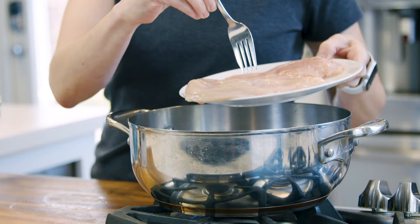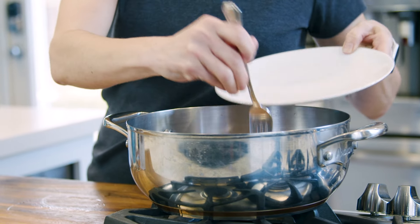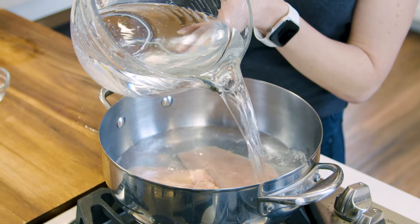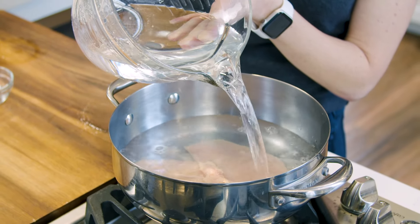I have an empty pot right here in which I'm gonna place my chicken raw, right at the bottom. Then I'm going to add cold water, just enough to cover the chicken by about two inches or so.